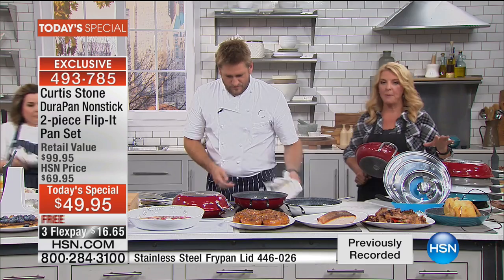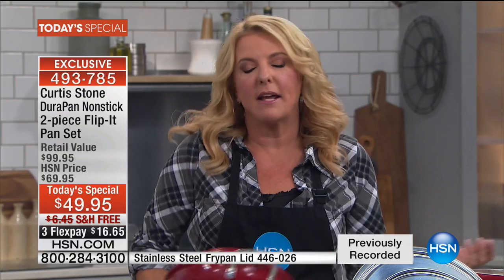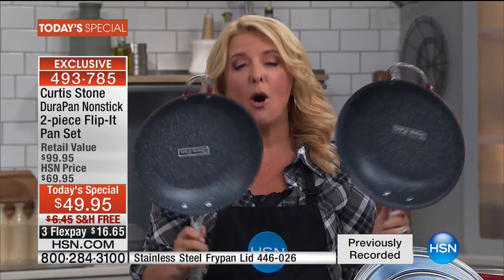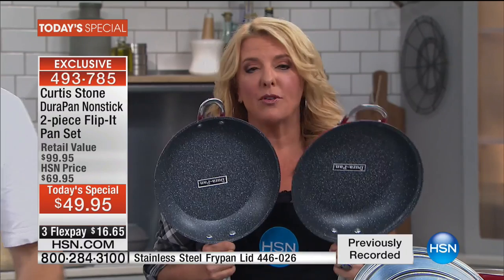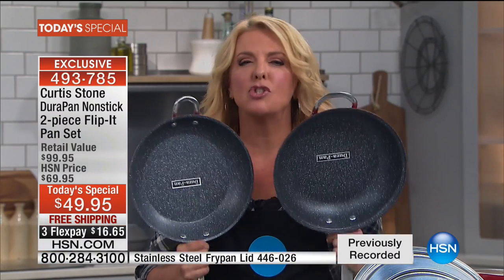We're going to wrap it up. Go to HSN.com to get the color you want — a couple clicks and you've got it done. Both of these for less than the price of a single 11-inch pan. Both customer picks, easy to work with, so durable. It makes you really empowered in the kitchen even if you can't cook. If you can't cook, you'll be a good cook. If you're a good cook, you'll become a great cook.